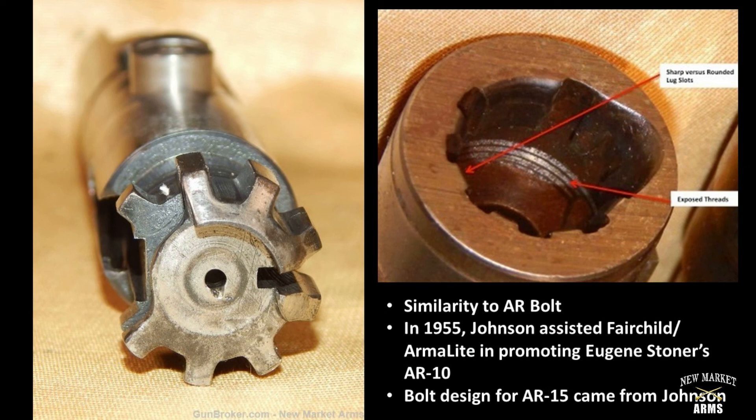A quick note about Johnson's bolt design: it will be familiar to anyone who has ever disassembled an M16 or AR-15. That's because Melvin Johnson worked in 1955 with the Fairchild Corporation and Armalite as they developed and promoted Eugene Stoner's AR-10 design. Johnson essentially designed the AR-10 bolt, and that design was carried forward into Eugene Stoner's AR-15.